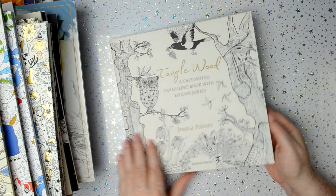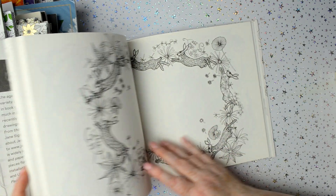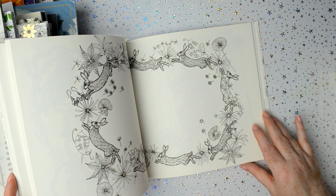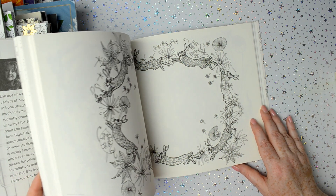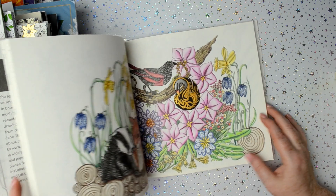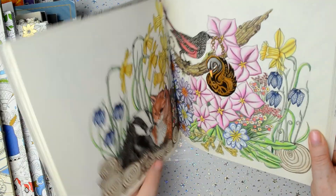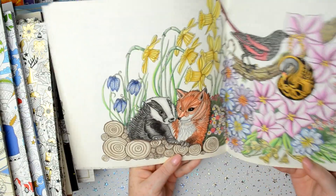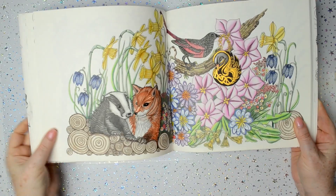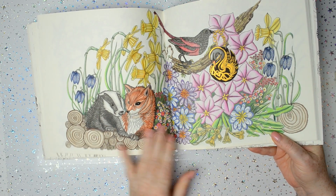Then we've got Tanglewood by Jessica Palmer. This is an absolutely beautiful colouring book — I just love the way the print looks on the paper; there's just something so lovely about it. But this is the picture that I've done in this one, and it was with Polychromos and Finetech metallic paints as well.